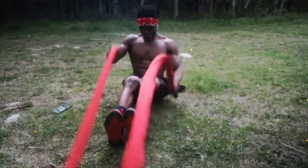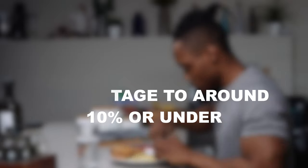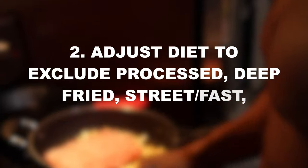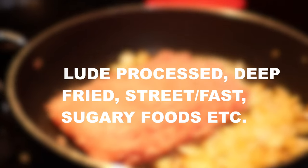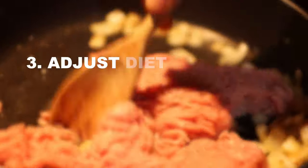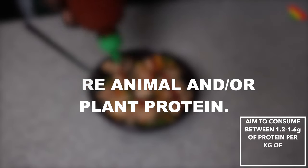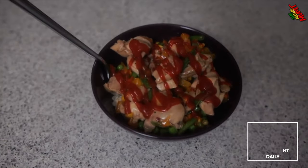So that wraps it up. To summarize: one, you want to focus on lowering your body fat percentage to around 10% and under for your ab muscles to become visible. Two, you want to adjust your diet to exclude processed foods, deep fried foods, street foods, fast foods, sugary foods, etc. Three, you want to adjust your diet to include more animal and/or plant protein. If you're a vegetarian, go for only plant protein sources; if not, get a good mix of both.